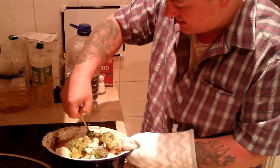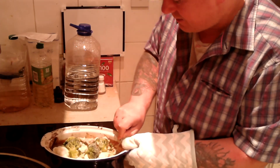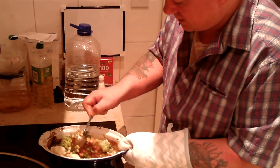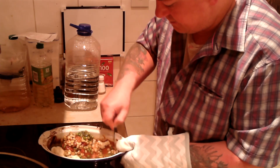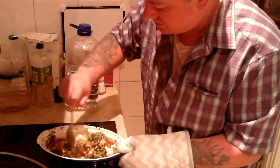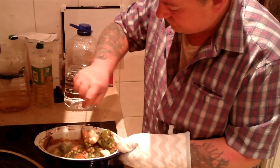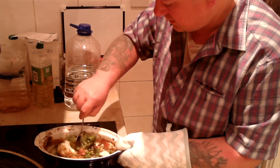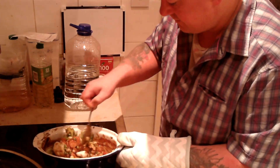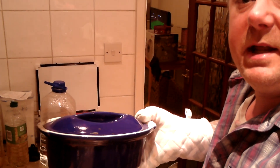I should have taken this out — last time I put it in frozen and it came out fine. So I'm just going to basically cover everything in the sauce, in the meat, in the hot juices, just so it gets to cover. I'll do that and come back. Back in the oven for approximately 30 minutes.